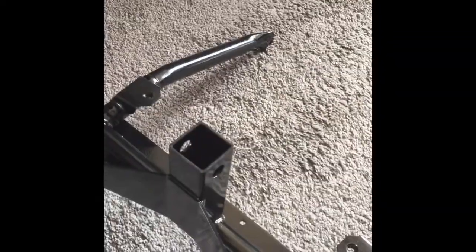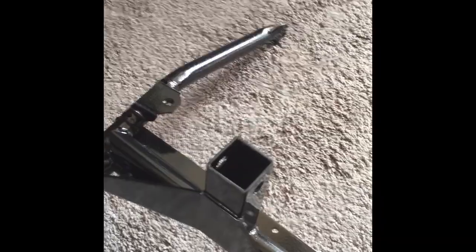It comes with a front hitch, which is nice. There's no cap rating for that, so I have to buy that separately too.